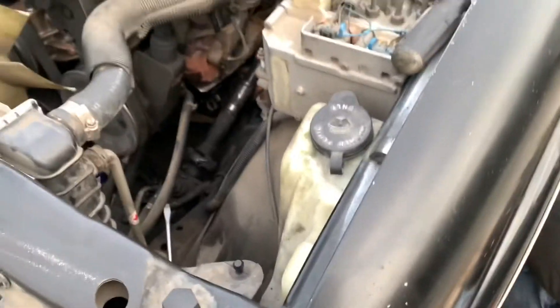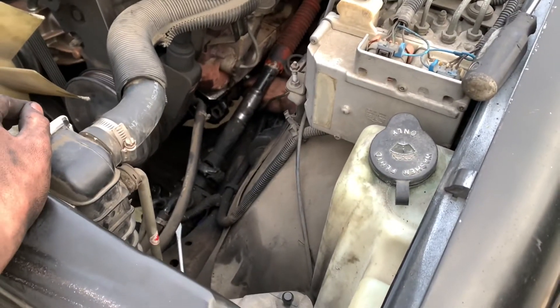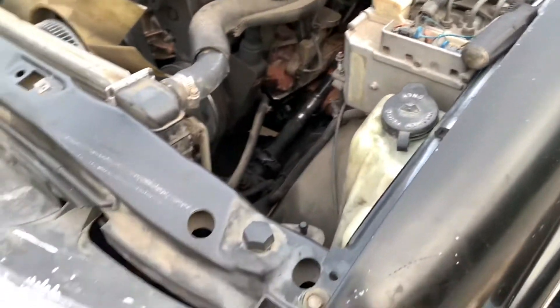We removed the AC box and the fan shroud because it was easy. Sergio says we might need to remove the starter on the other side. Good luck everybody.